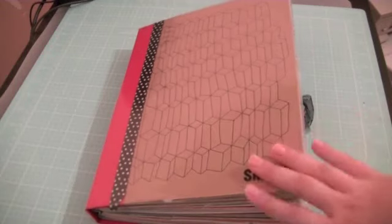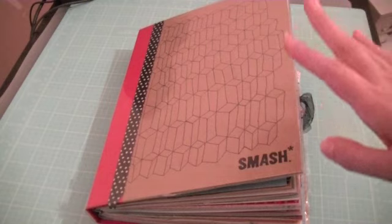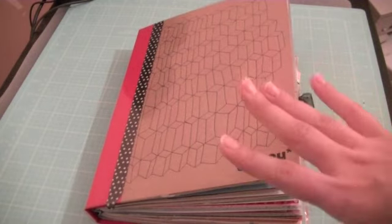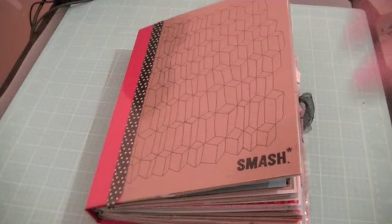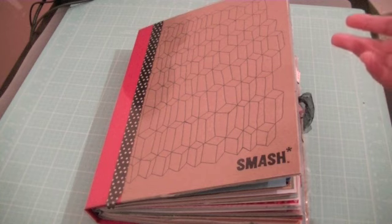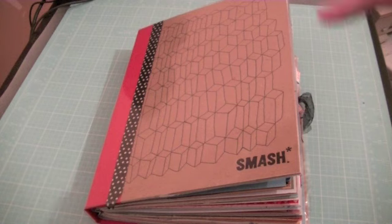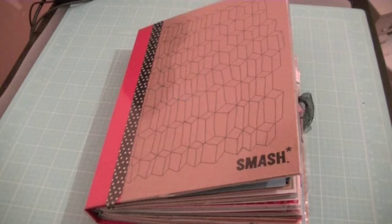Hey everyone, I'm here tonight with a Smashbook update. It's been a while since I made one and I've made a couple of new pages. I can't even remember what pages I left off on from my other videos, so if I go over some pages I've done before, I apologize. Also, as you can probably tell, I'm a little sick. I lost my voice but it's getting a bit better. This morning it was completely gone and I sounded like a man. I decided to just go ahead and film this video. I might not go into too much detail, and I apologize in advance if my voice chokes or goes off on me randomly. I have some water, just in case.